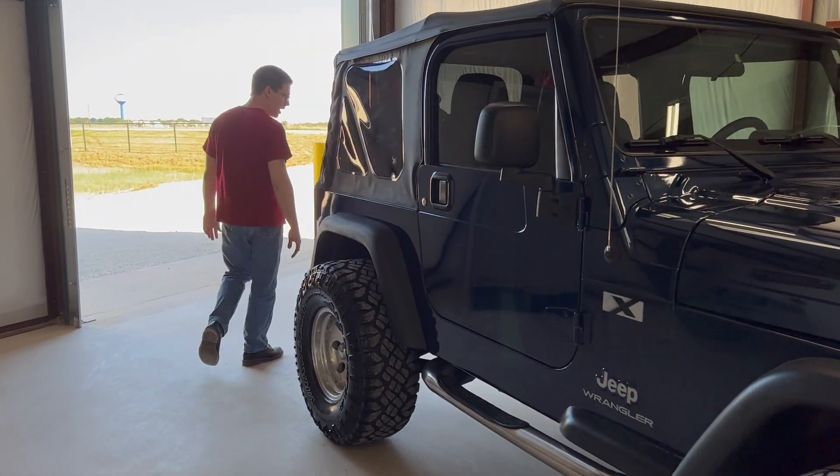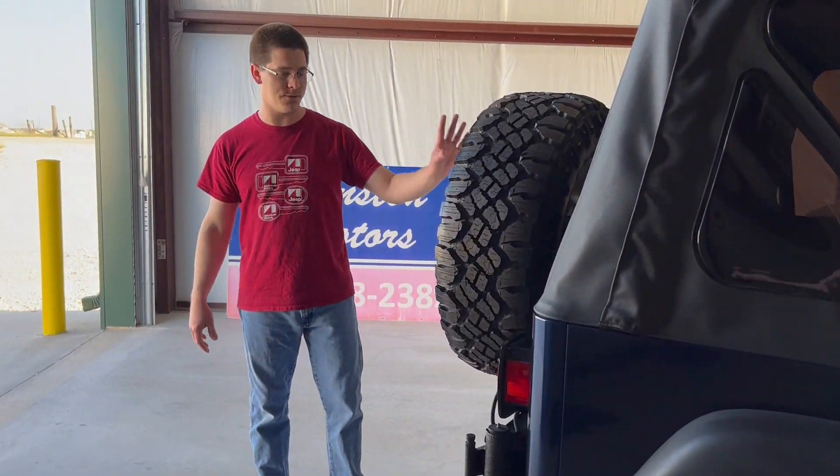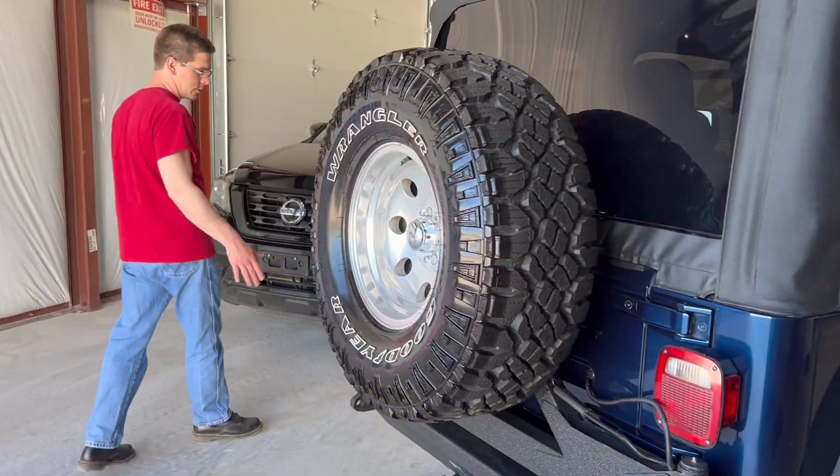It's also got an aftermarket rear bumper, and obviously an aftermarket rear tire carrier for these big tires that won't fit on the stock carrier. And there's a trailer hitch on it as well.